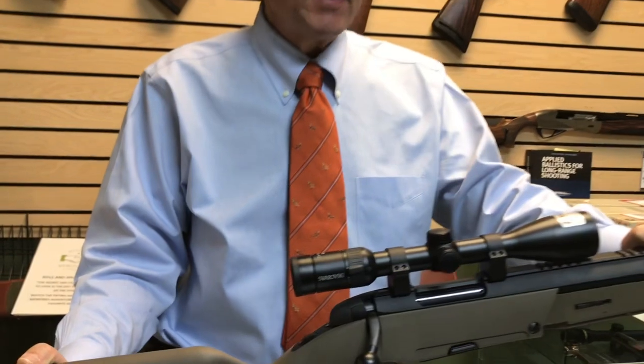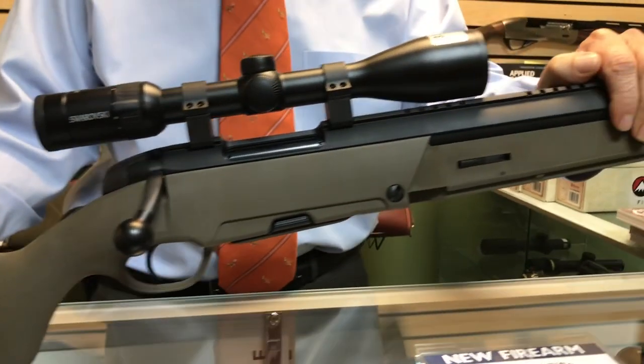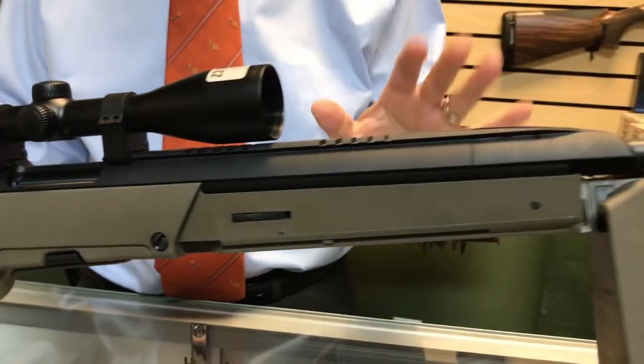Steyr Scout Rifle. This was designed by the late Jeff Cooper, probably 25 years ago. What he wanted was a really compact, lightweight rifle in a great hard-hitting caliber with lots of features.